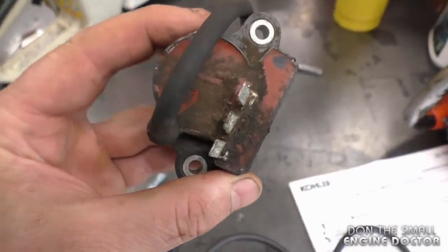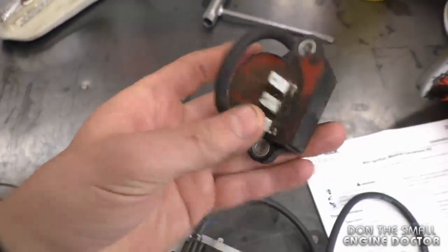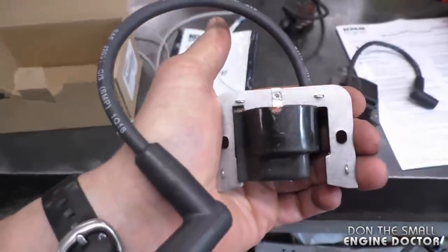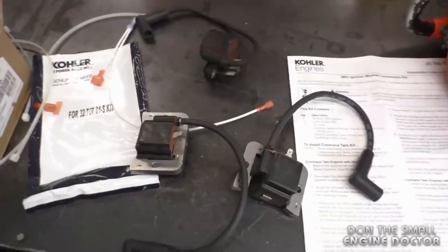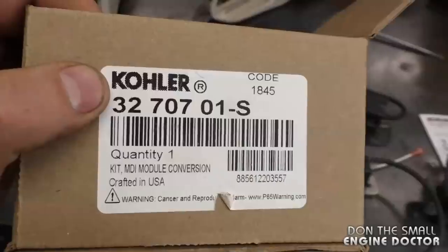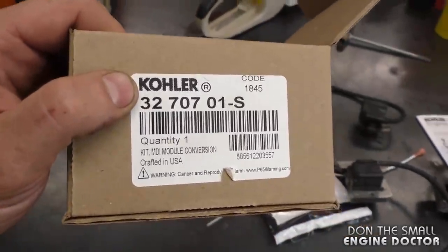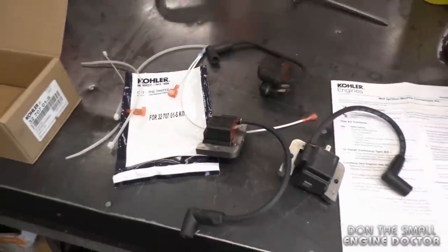Here are the new coils and here are the old coils — you can see they're quite different. Basically, the old ones required power from the tractor to operate and these new ones don't, so we're reverting back to the old style coils. There's nothing wrong with that — they're tried and tested. I get a lot of machines in the shop needing this coil conversion, and if you fix a lot of small engines it's not a bad idea to keep a conversion kit in stock. The part number is 32 707 01-S, and there's a link under the video to purchase them.